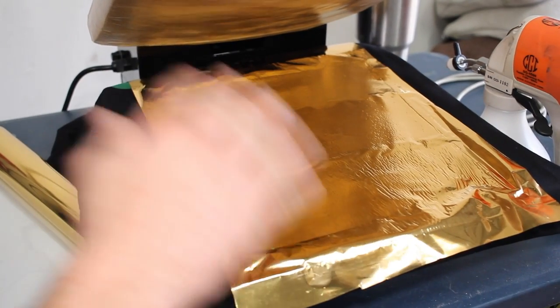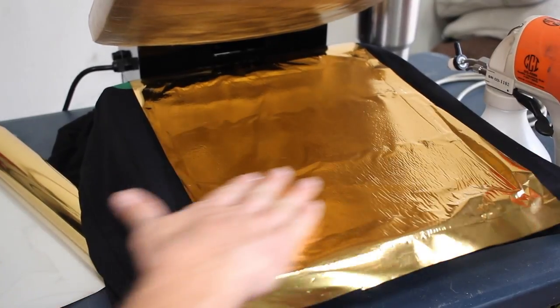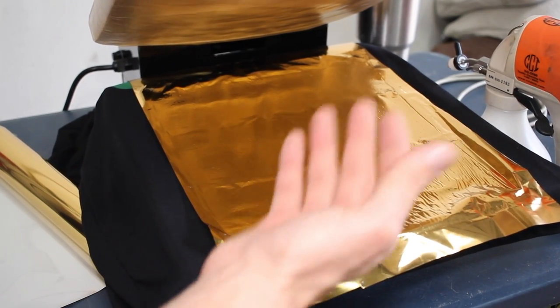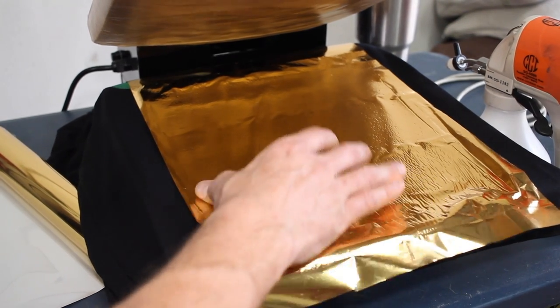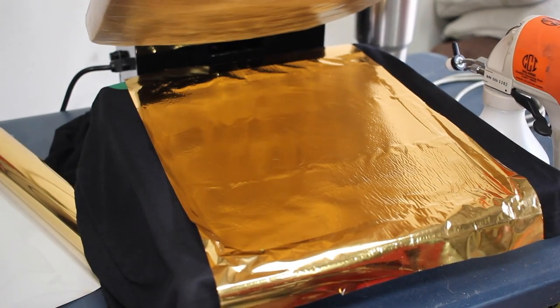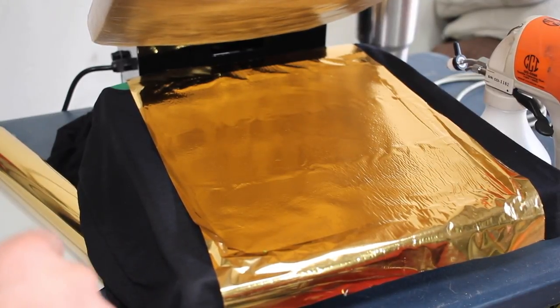Depending on what works for you, sometimes we'll do a hot peel, but I think starting out what I'm going to do is a cold peel. If there are any bubbles or anything like that, you can take a pencil eraser or use your finger to make sure it's nice and adhered. But since this is a test print, I'm just going to see how it comes out and make my adjustments from there.